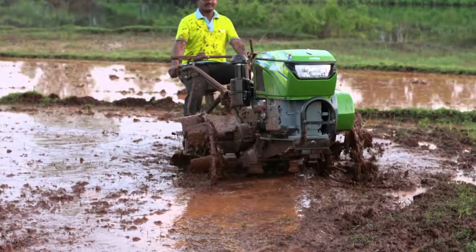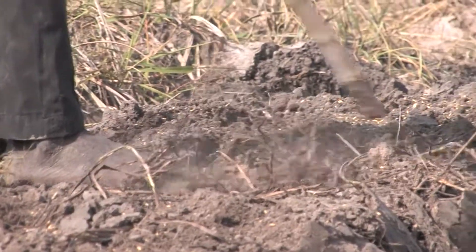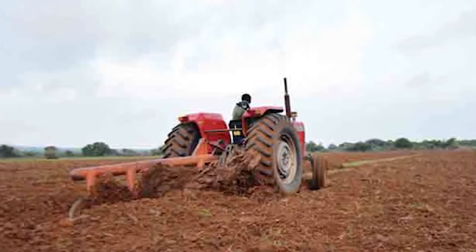Puddling is only essential for transplanted paddy. Where sowing is direct, the practice is irrelevant. The soil is simply plowed and harrowed to put it into a fine tilth.